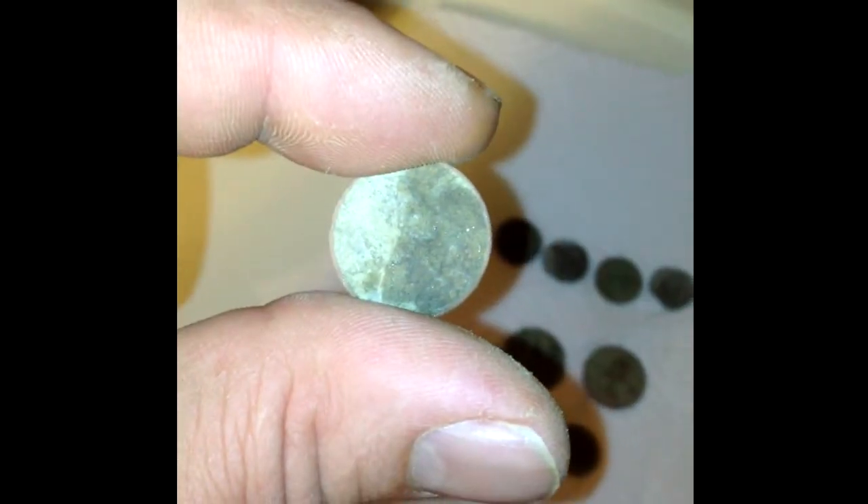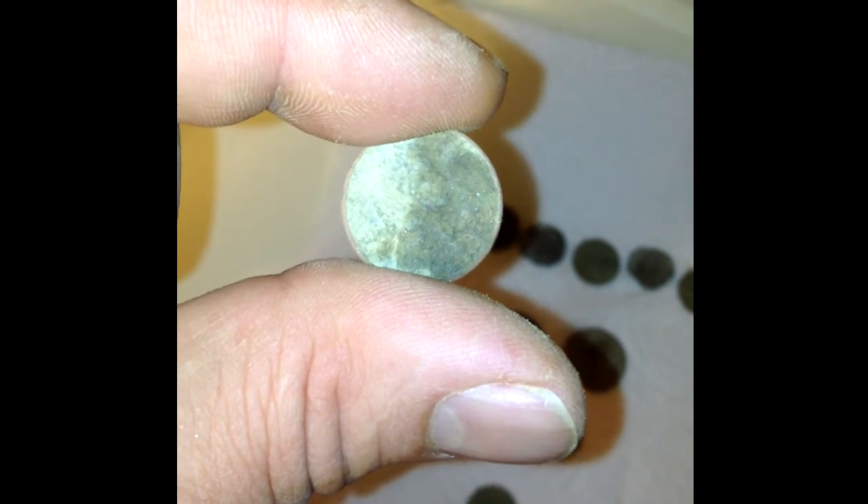Can't see the date on it, but it's a 1957 wheat penny.